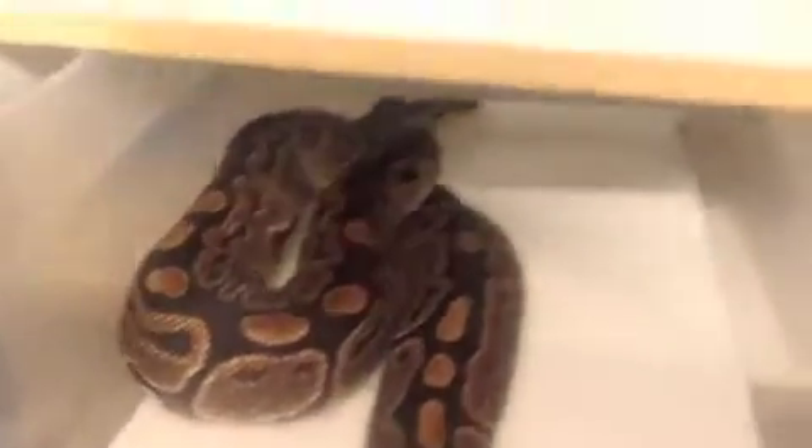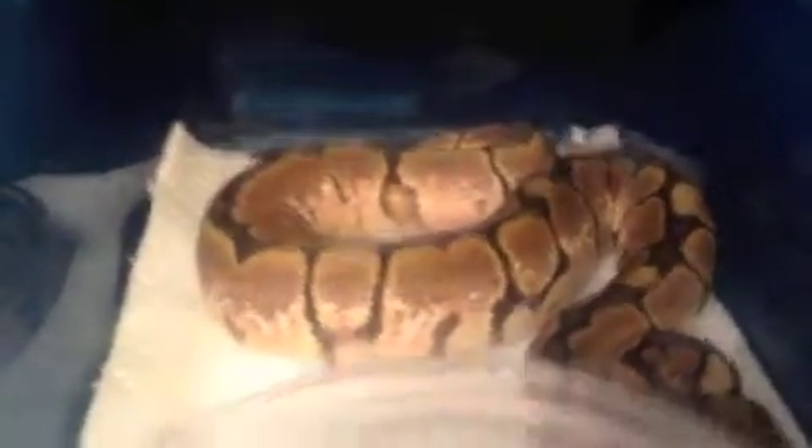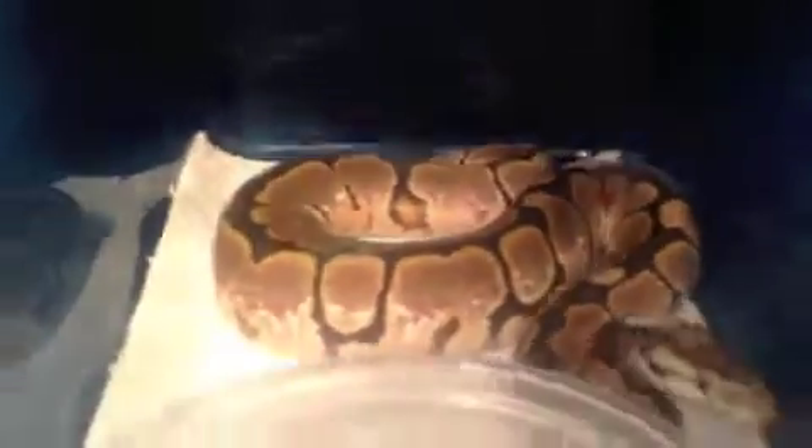Not as stripey, but now we're going to go to a regular black pastel spider that I produced. You can see a very normal black pastel spider — really beautiful. This is one of my holdbacks. Now I'm going to show you what came out from the pairing to her.